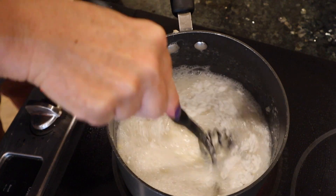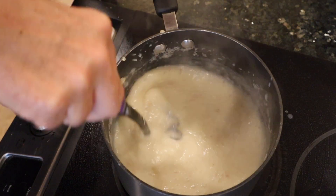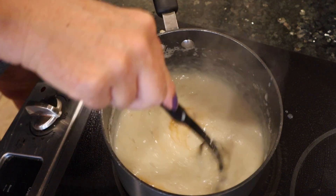Stir and bring to a gentle simmer. Stir until the mixture is thickened up, then remove from the heat and add one teaspoon of vanilla.